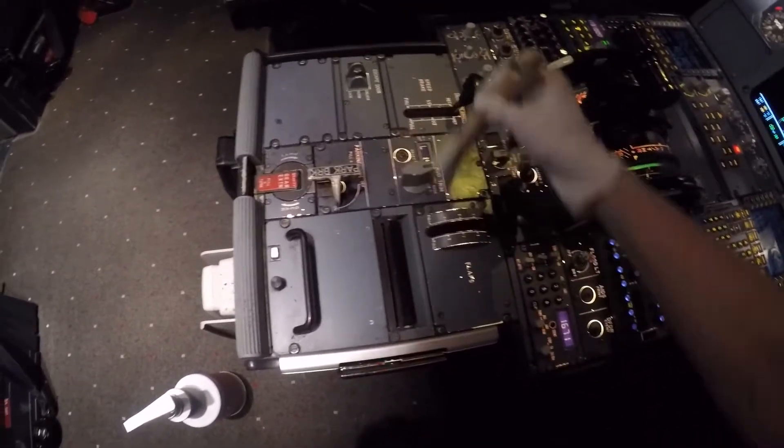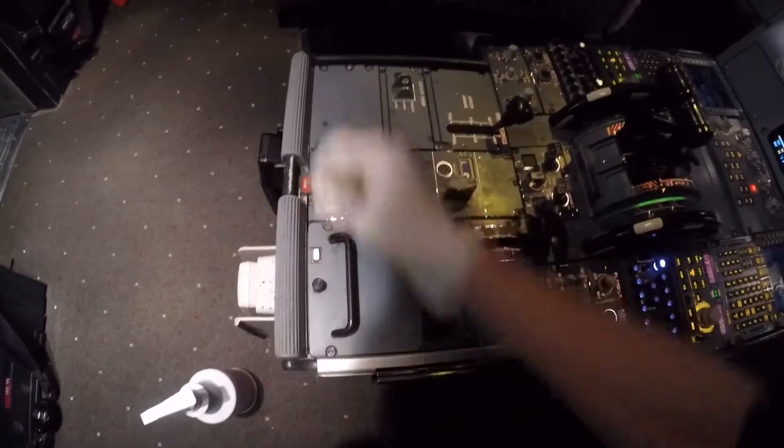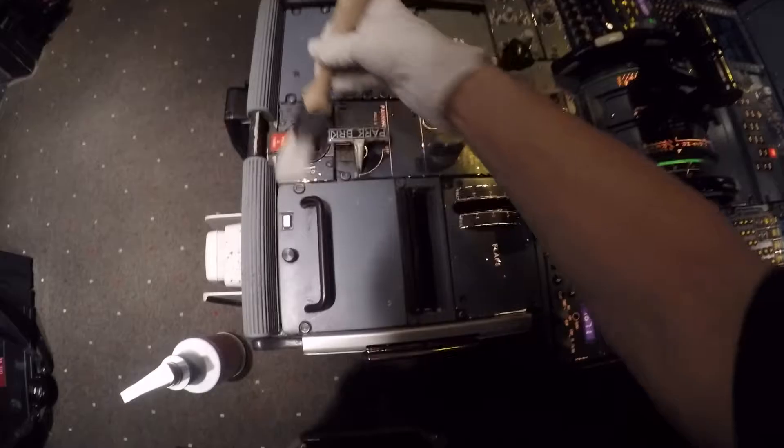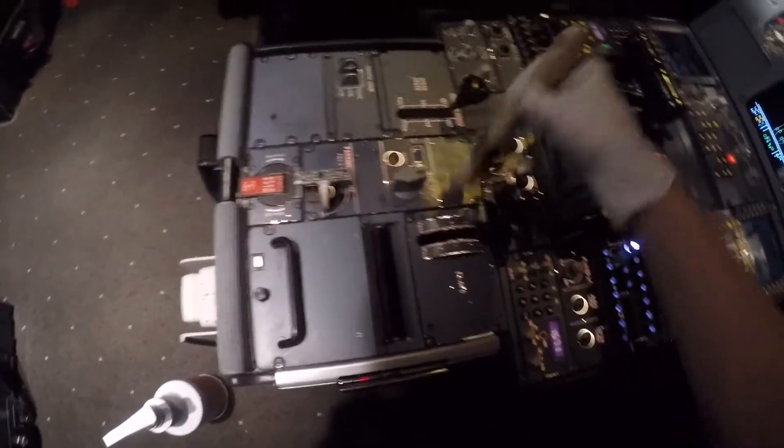If any aircraft were to have a depressurization issue during flight and lose altitude, this dust and debris would be thrust into the air, potentially interfering with the pilot's ability to safely perform their functions. So here, it's not just about being clean, it's about keeping others safe.